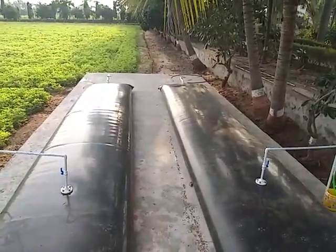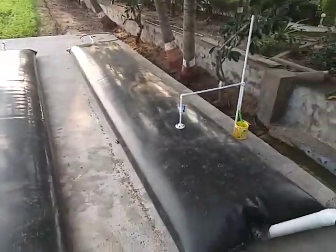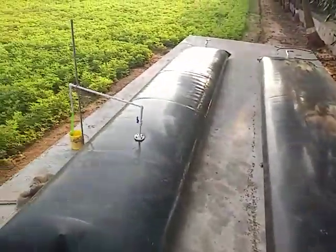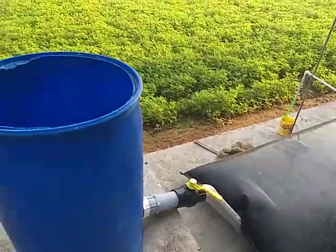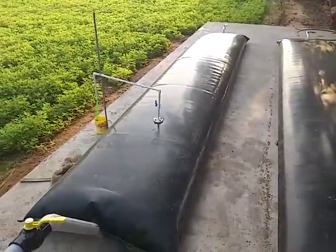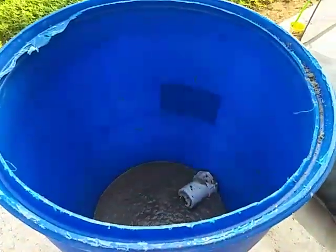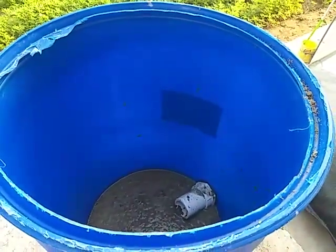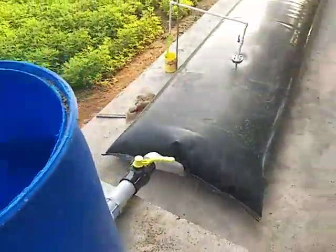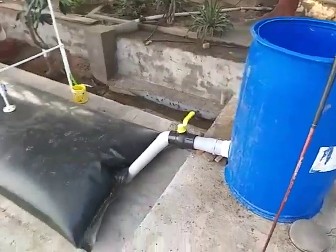This is September 2022. We just finished installing this organic fertilizer system called Jeeva Murut, which literally means 'life nectar.' It consists of two giant tubes, each holding 3,000 liters. Into these we put five things: cow dung, cow urine, molasses, buttermilk, and cooked rice.